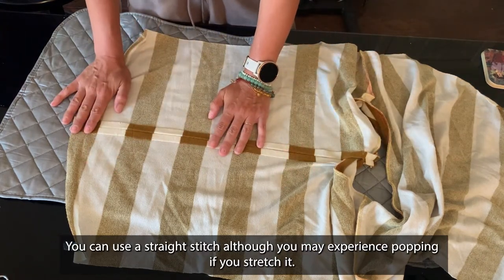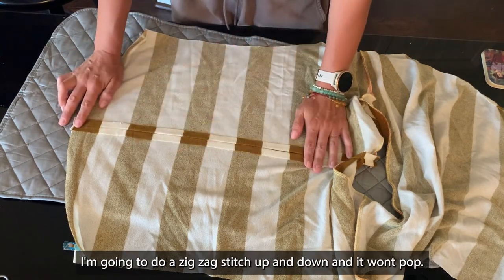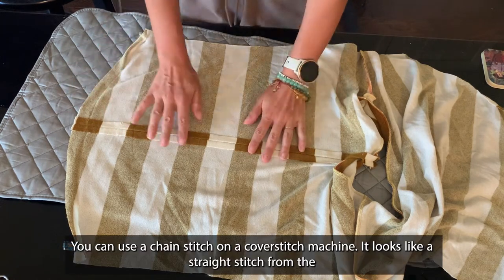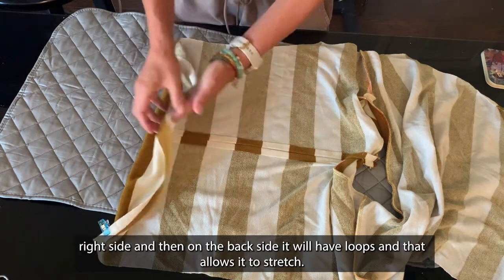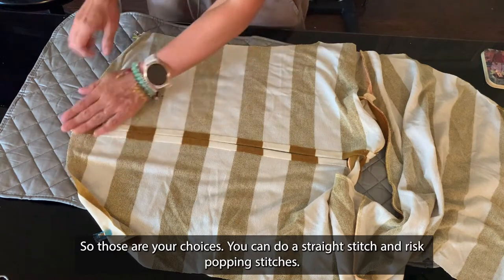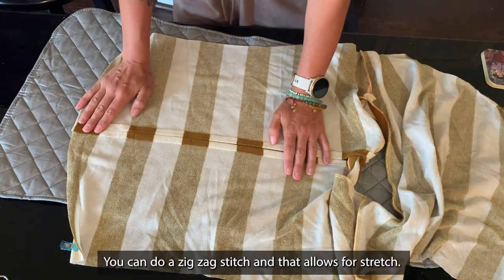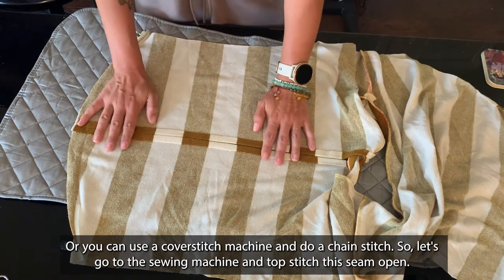You can use a straight stitch, although you may experience popping if you stretch it. I'm going to do a zig-zag stitch — up and down, it won't pop. You can use a chain stitch on a cover stitch machine; it looks like a straight stitch from the right side, and on the back side it'll have loops, which allows it to stretch. So your choices are: a straight stitch with risk of popping, a zig-zag stitch that allows for stretch, or a cover stitch machine with a chain stitch. Let's go to the sewing machine and top stitch the seam open.